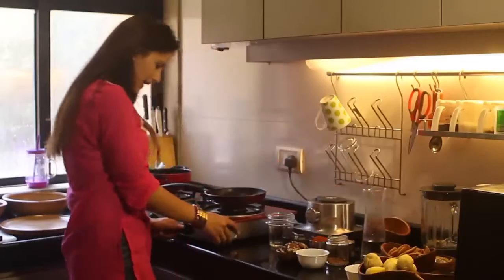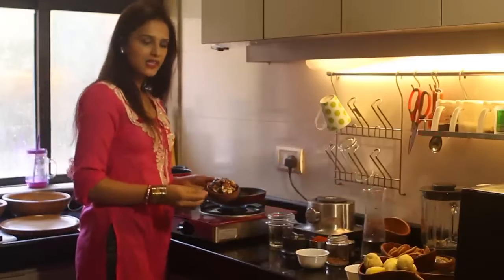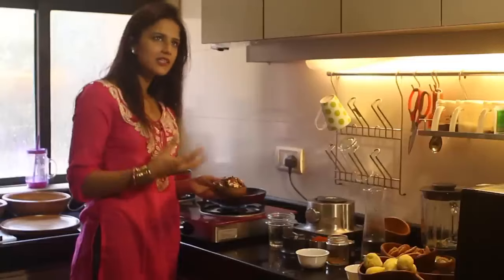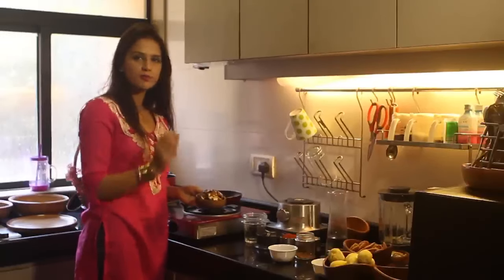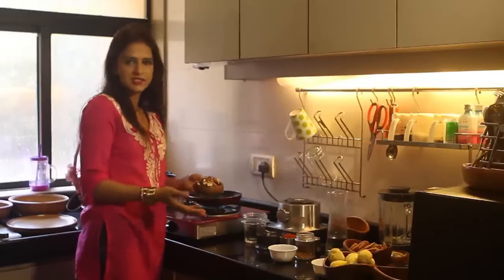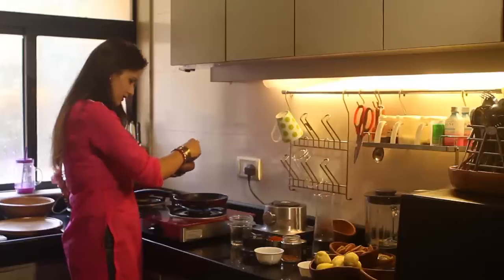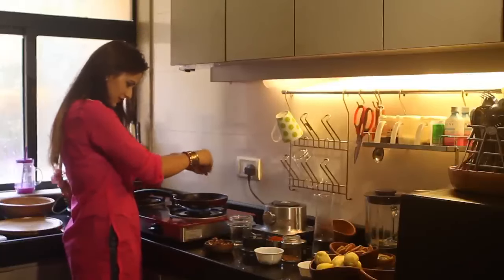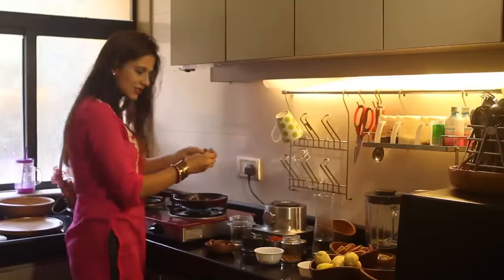I have just put water in the pan and this is tamarind — it is seedless, there is no seed in it. You get multiple varieties of tamarind in the market. There are some which are whole where you have to peel it and take out the seeds, but this is the most convenient one. So here goes some seedless tamarind. Just break it into pieces so it's easy to boil.